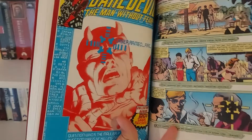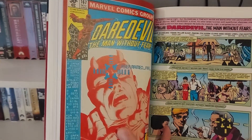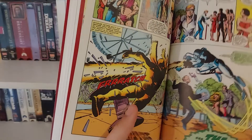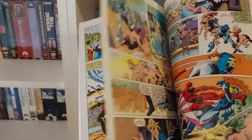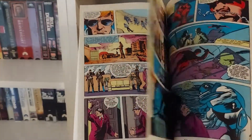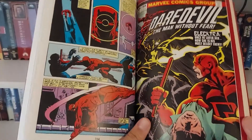Then you get an issue that marks the start of a change in quality. This issue is done by David Michelini — he does the writing, and Miller is still on art duties. It's Daredevil facing off against a character known as the Mauler, who has a personal vendetta against a former boss of his. This was a really cool little story — I thought it was really well-executed.